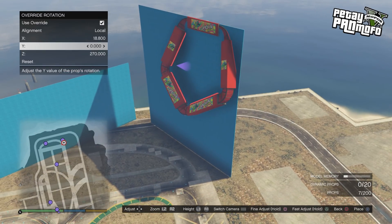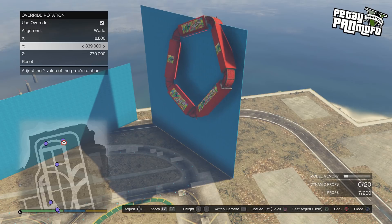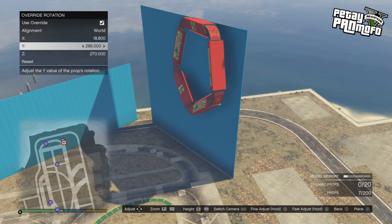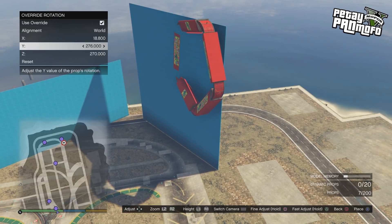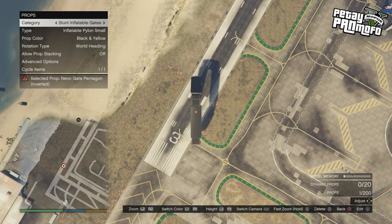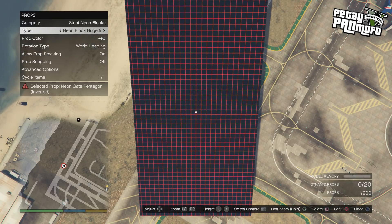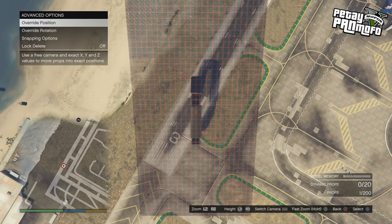If the flat surface on the prop is a difficult area you may need to use a block piece as a guide. Place that down at 90 degrees, then you can figure out the angle using the block piece and adjusting the angle of the prop. When you have the prop at the right angle, move the camera so it's looking down by pulling the right stick back until you are directly above the prop. Place it but don't move your position.